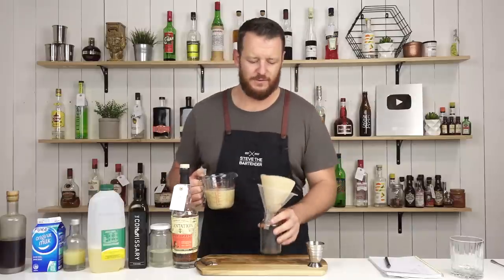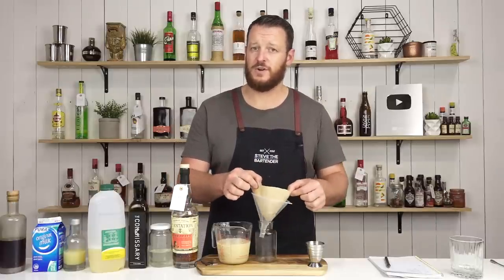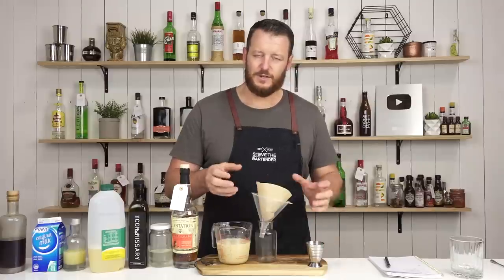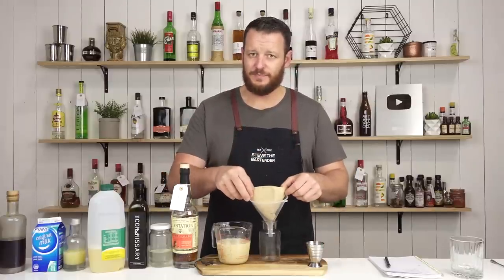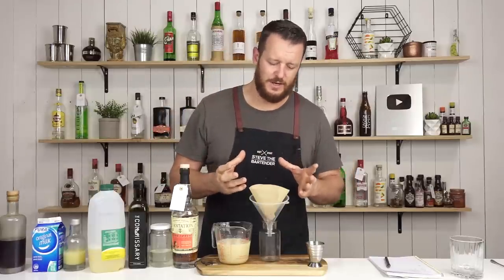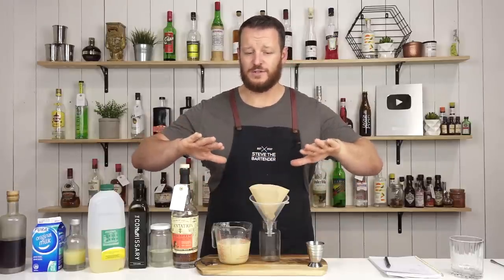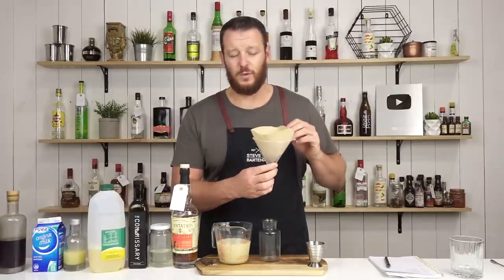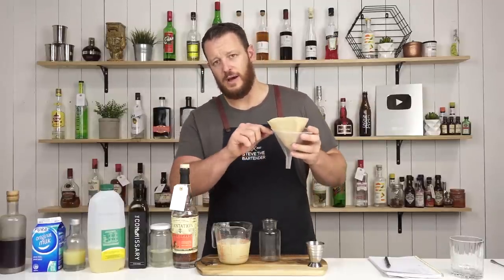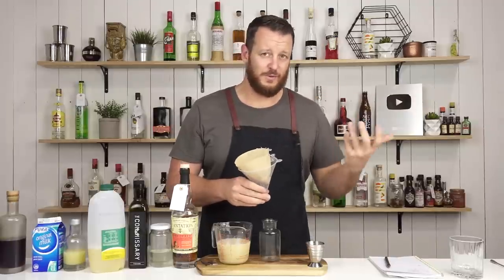You have a couple of different options for straining. Remember, it's not the coffee filter that's actually straining the ingredients — it's the curds in the drink itself that will strain and make a clearer product. When you first put the drink into the filter, the curds settle at the bottom, and it's the liquid running through those curds that makes the clear product. You can use a tea towel or cheesecloth laid over a fine mesh strainer, but I find the funnel and coffee filter, whilst incredibly slow, produces really clear results — all the ingredients are funneled down through the highest volume of curds.